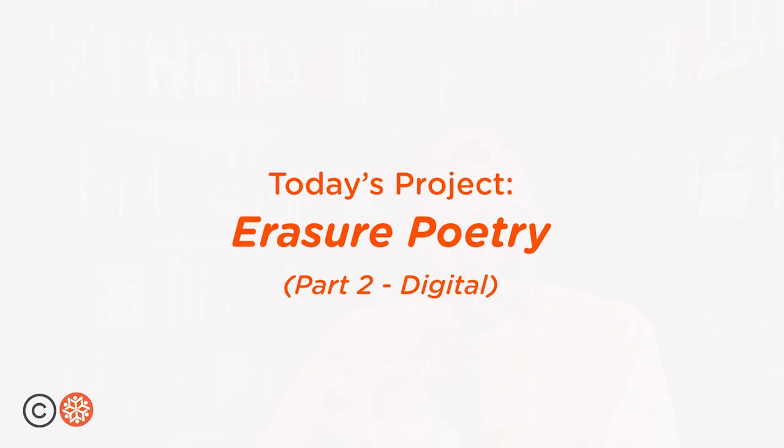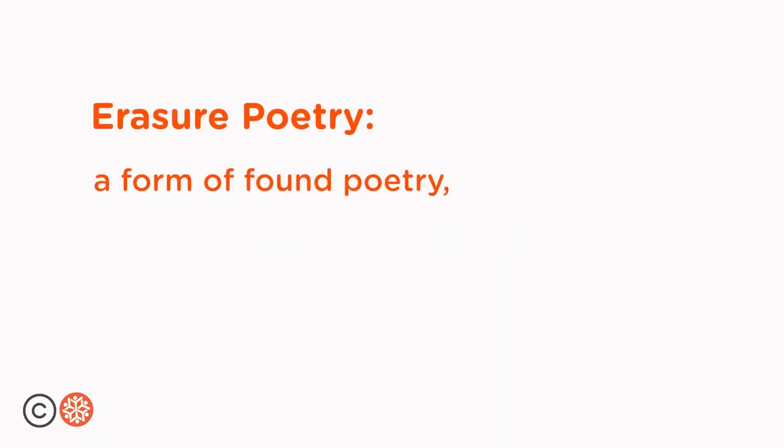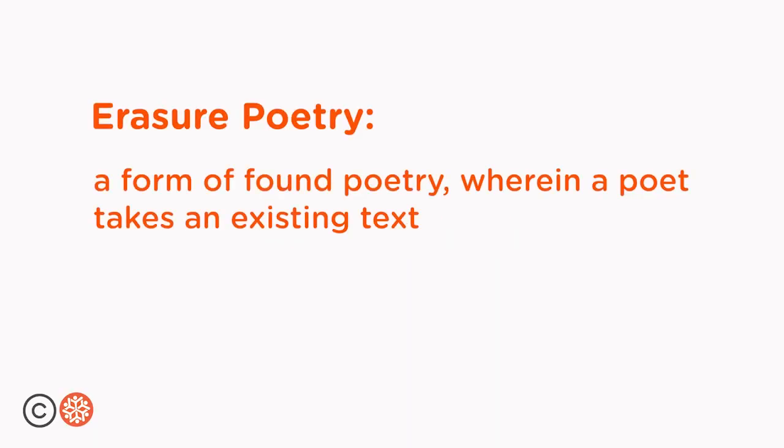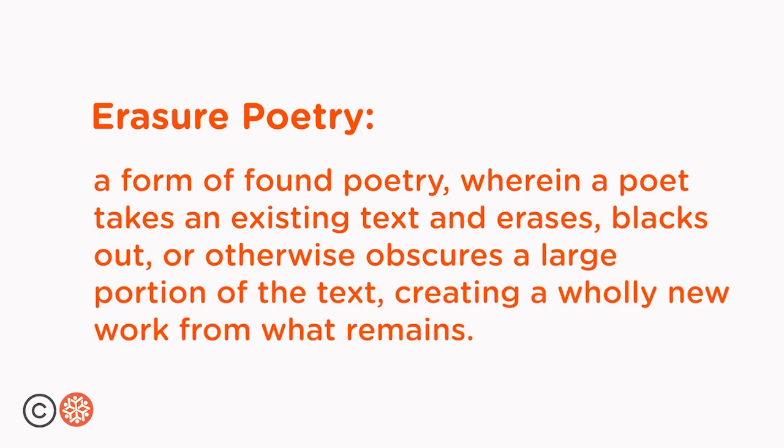Today I want to show you a technique called erasure poetry. Erasure poetry is a form of found poetry wherein a poet takes an existing text and erases, blacks out, or otherwise obscures a large portion of the text, creating a wholly new work from what remains.